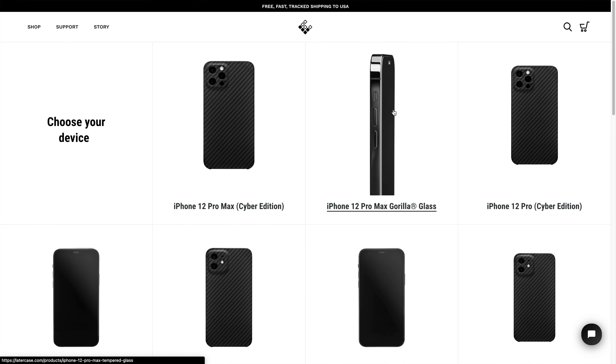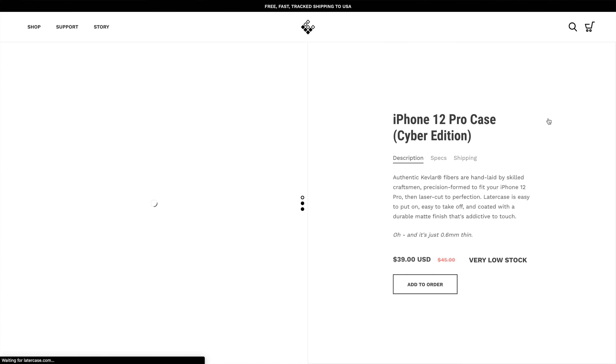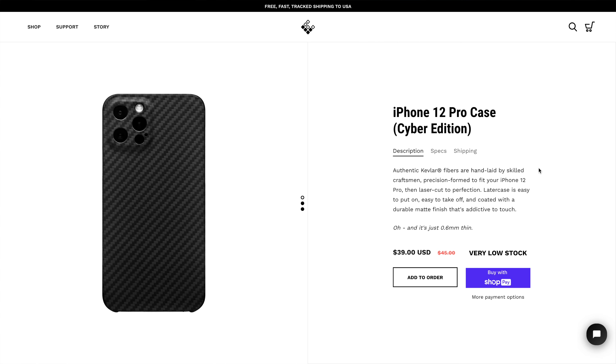I'm sure a bunch of you guys already kind of know about this case. This case costs $39. I got it for my iPhone 12 Pro. There's no shipping and there's no tax included, so it's literally just $39. I heard a lot about this case. Obviously Unbox Therapy talked about this case pretty much every single video, and I would too if I made a case as well.